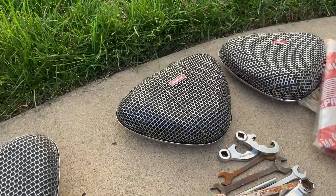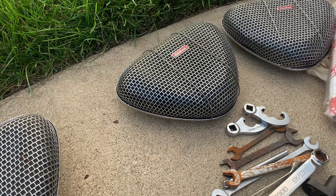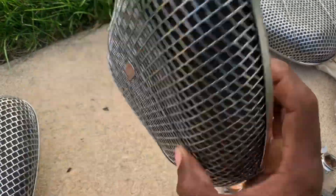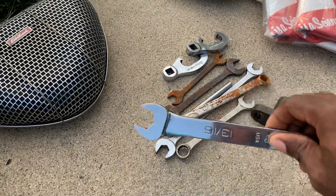I thought, you know what, maybe I can't use them, but maybe somebody building a hot rod could. I figured I'd buy them and let them go — flip those for a couple bucks. You guys may have seen these Cobalt wrenches.